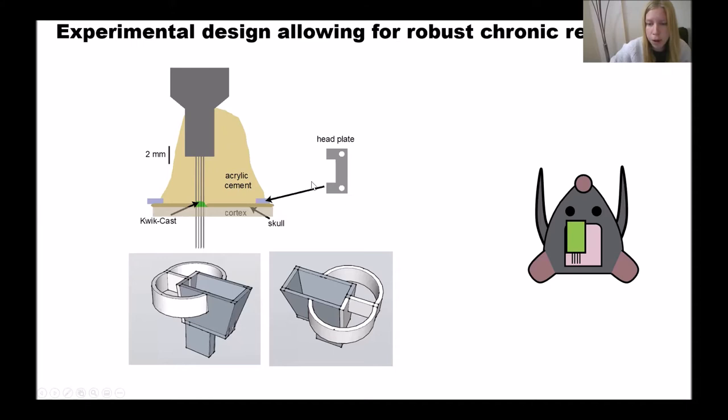For our part of the study, we wanted to see if we can chronically record the same population of neurons across long time scales. We didn't want to use explantable probes — we wanted to be as stable as possible. So we cemented the probes to the cranium, as you can see here. We used this 3D printed protector to make sure the probe doesn't get damaged when the mouse runs around in the home cage.